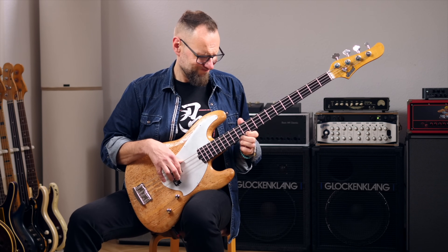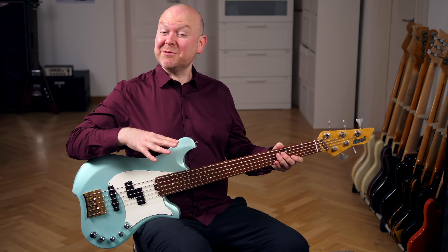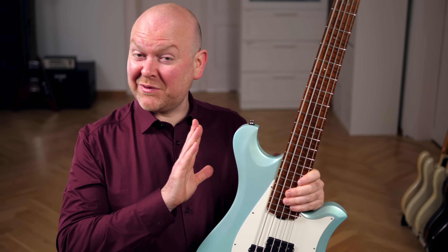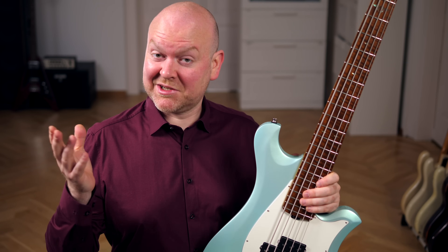A few months back we already had the pleasure to try the Budgie Amrita Michael Leake signature bass — a very expensive but incredibly good bass. This one here is no different. It's very well balanced, there's no neck dive, built with a lot of care for the little detail, and as you've just heard it sits beautifully in the mix without the need to add additional EQ or any other post-production trickery.